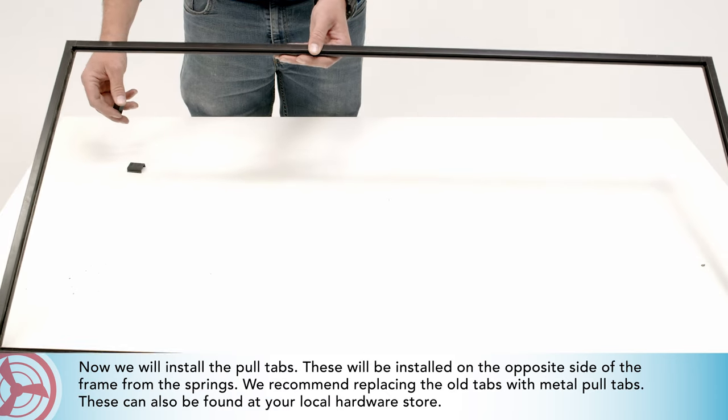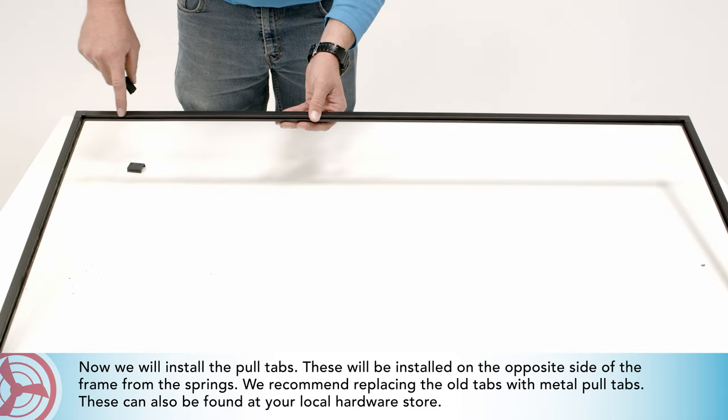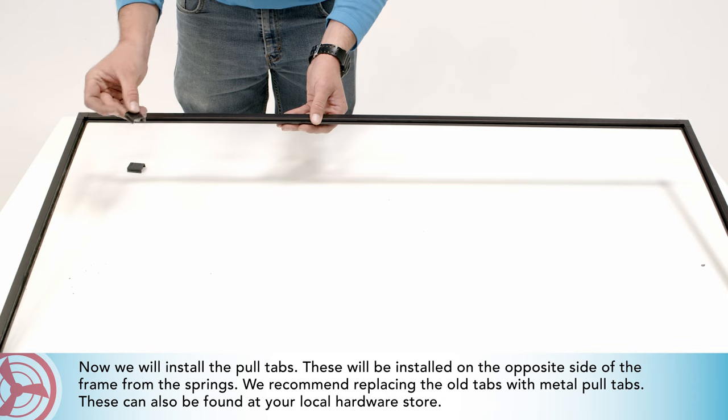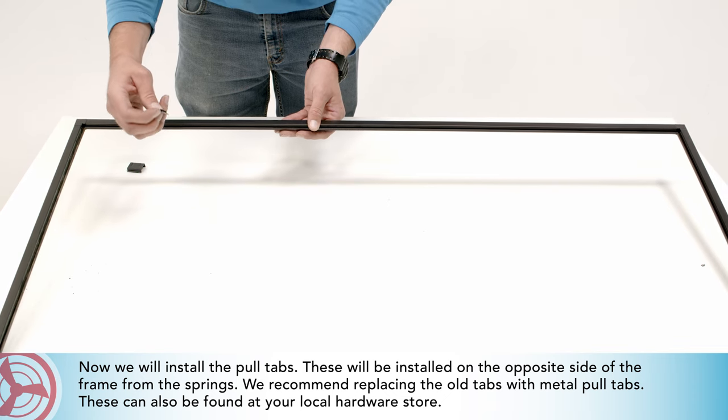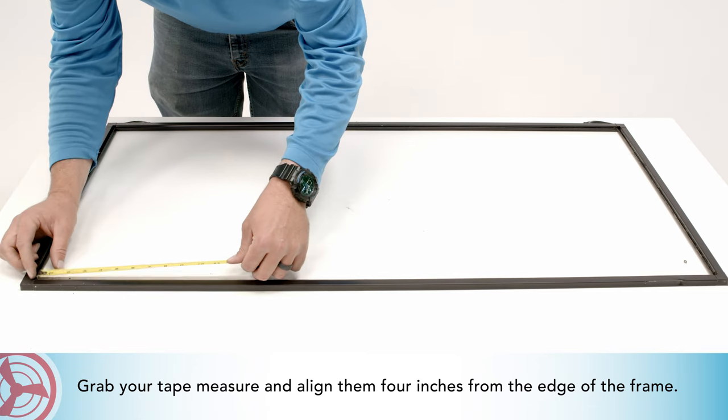Now we will install the pull tabs. These will be installed on the opposite side of the frame from the springs. We recommend replacing the old tabs with metal pull tabs, which can also be found at your local hardware store. Grab your tape measure and align them four inches from the edge.